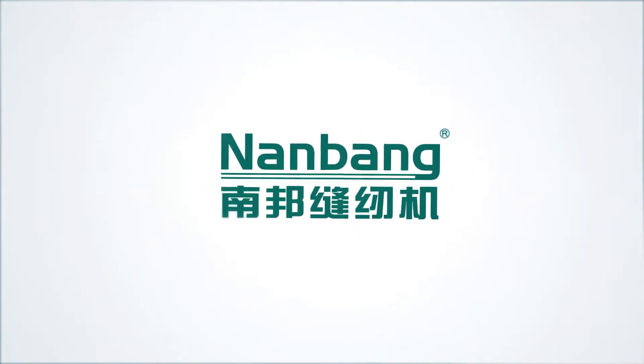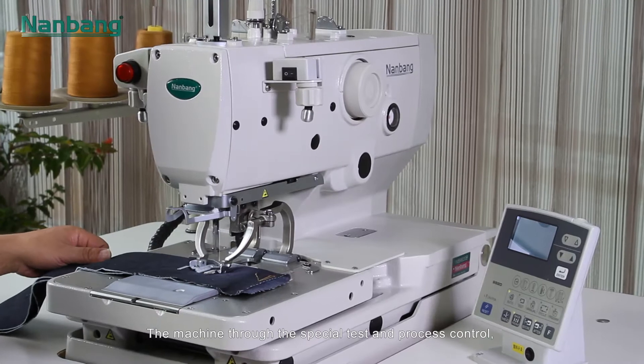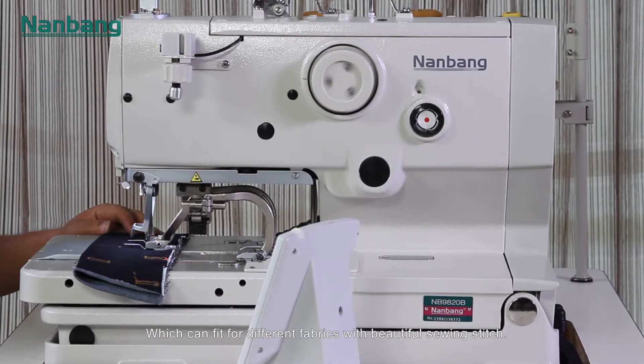Nanbang NB9820B computerized direct drive eyelet button hauling sewing machine. The machine through special test and process control which can fit for different fabrics with beautiful sewing stitch.